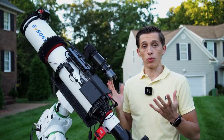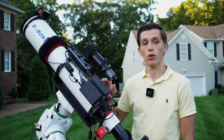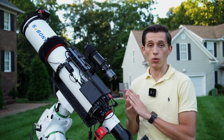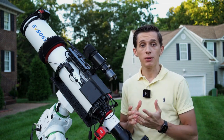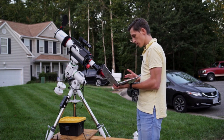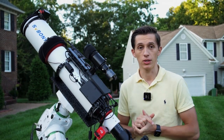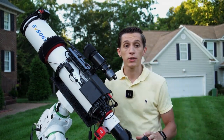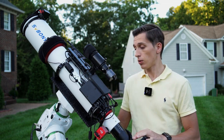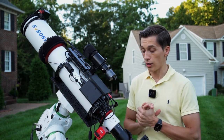I control my telescope remotely through a mini-PC that I have here on top. This is a mini-PC from a company called Mili, and I've used this particular mini-PC since last year with no issues whatsoever. I connect to it through the TeamViewer app or through Microsoft Remote Desktop when I'm on the same Wi-Fi network. This allows me to do most of my imaging sessions from inside, or even connect to this telescope from any location in the world and run my imaging sessions.